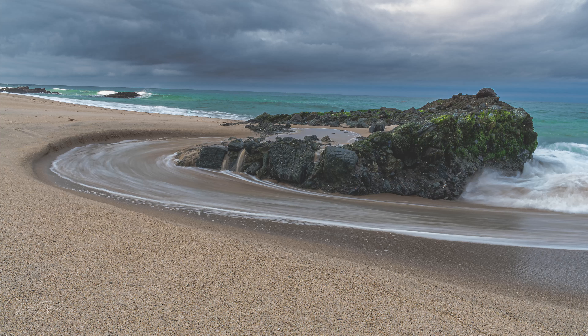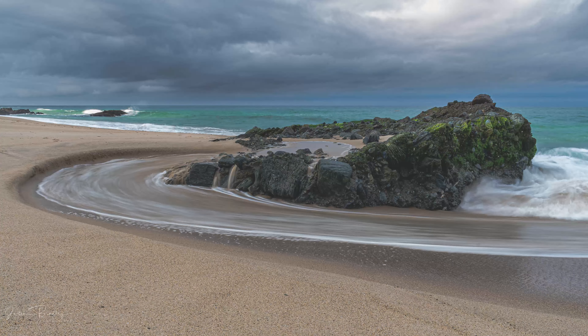Tip number two is my biggest pet peeve: if you are taking pictures right now and your horizon is crooked, stop doing it right away. I can't get past it — it's the biggest distraction. Make sure when you take a picture your horizon is as level as possible.